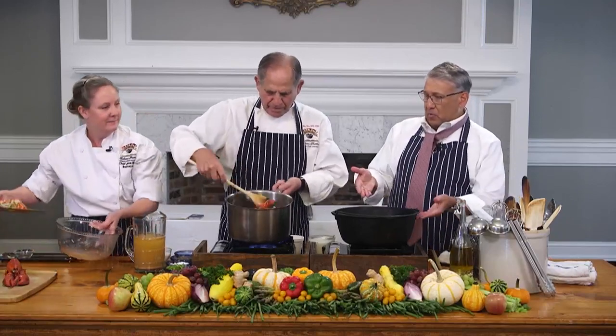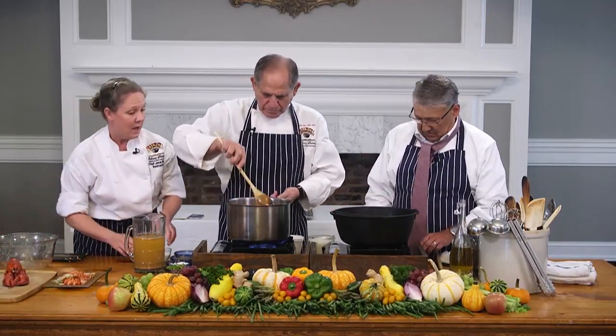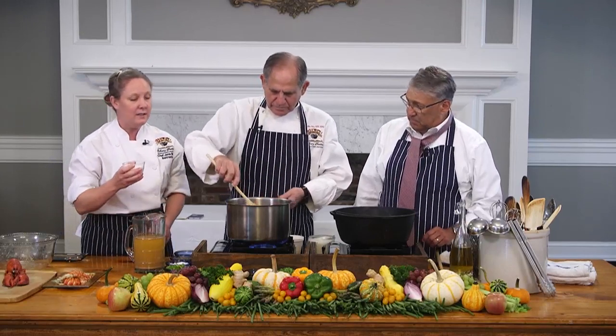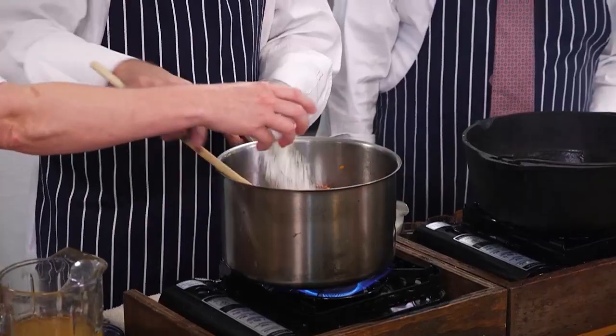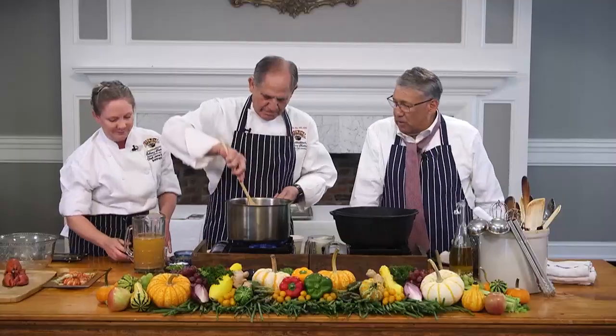So this is what it will eventually look like when you strain it, but this is not the finished product either. Now we're going to actually sprinkle in some flour — that's going to be our thickening agent for our bisque. Our roux — a little roux there.